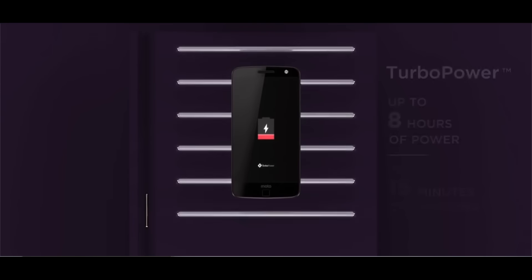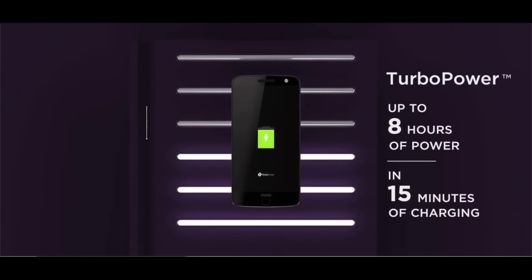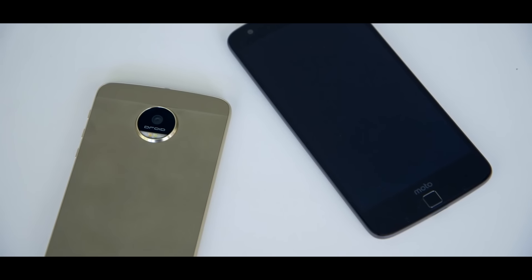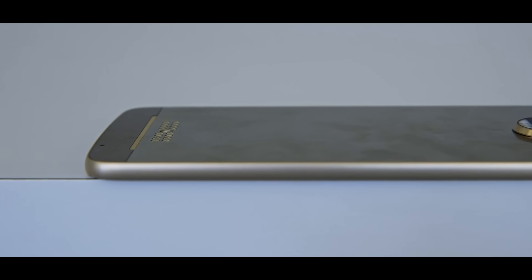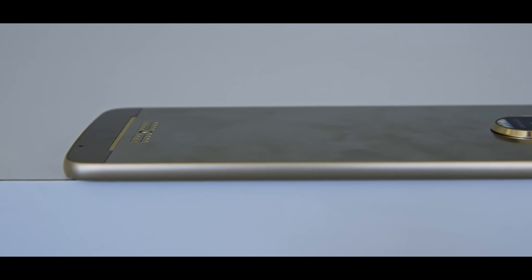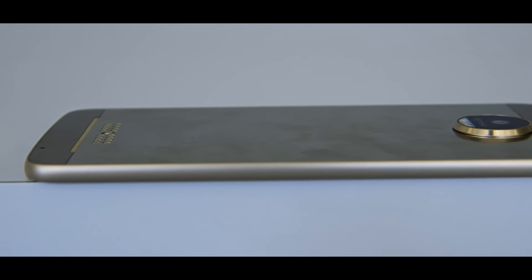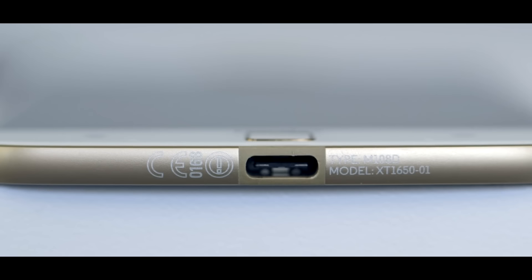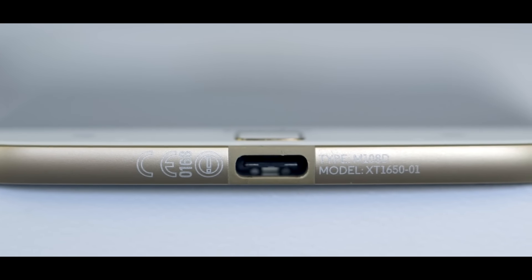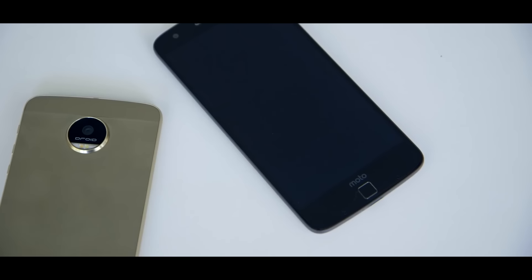The Moto Z Force also has a larger 3500mAh non-removable battery. Both the Moto Z and Moto Z Force support fast charging, reaching 50% charge in just 15 minutes — which is really amazing. Due to the larger battery, the Moto Z Force is a bit heavier at 163 grams and slightly thicker than the Moto Z. However, it still lacks the 3.5mm headphone jack, so you'll need the USB Type-C to 3.5mm connector.